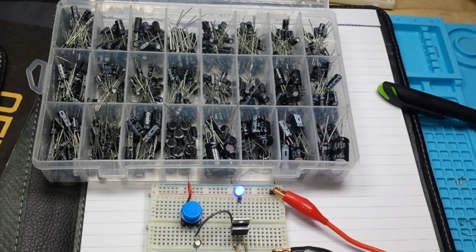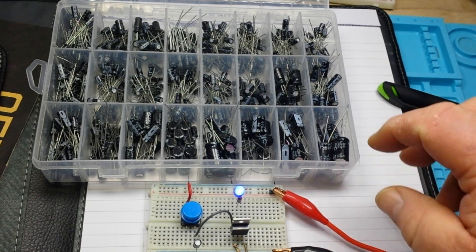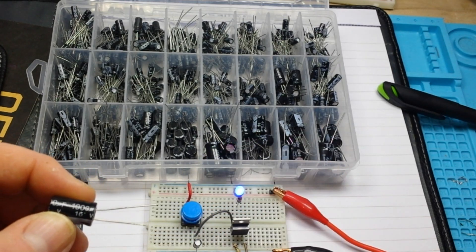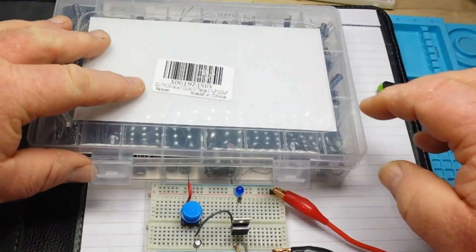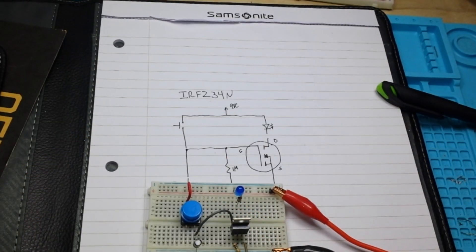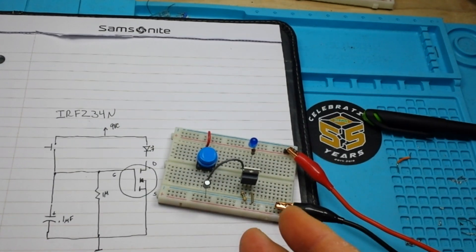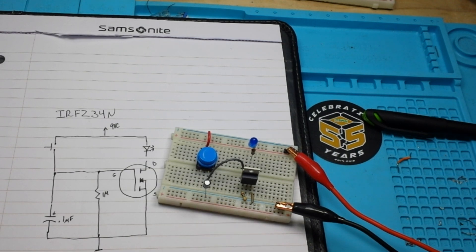If you take out the resistor it'll stay on for a very, very long time. You can set up this simple circuit to turn off after seconds, minutes, hours, or days. Put a big capacitor in here — a 1000 microfarad will stay on for hours. So this could be a useful circuit for lights you want to go off after a certain period of time, or anything like that.